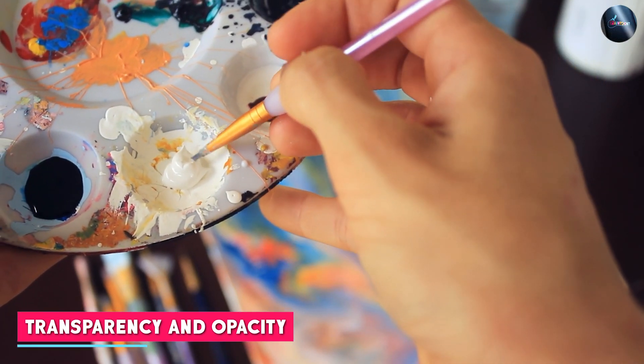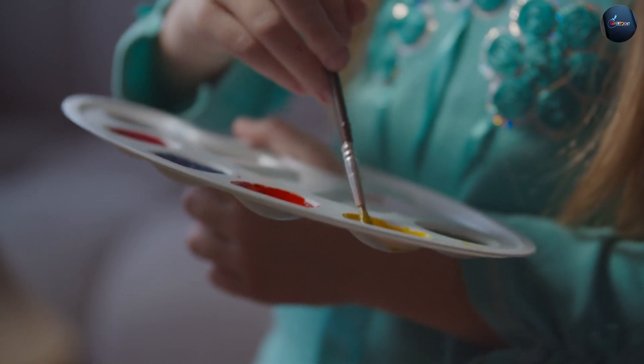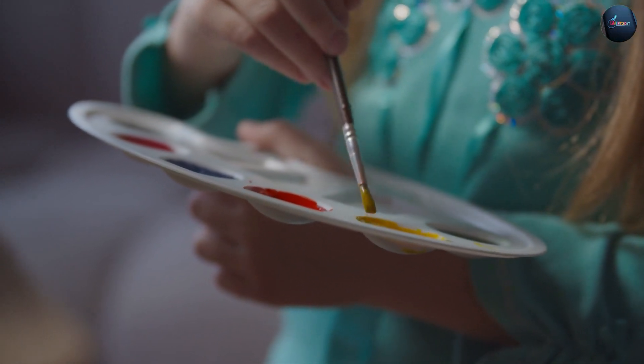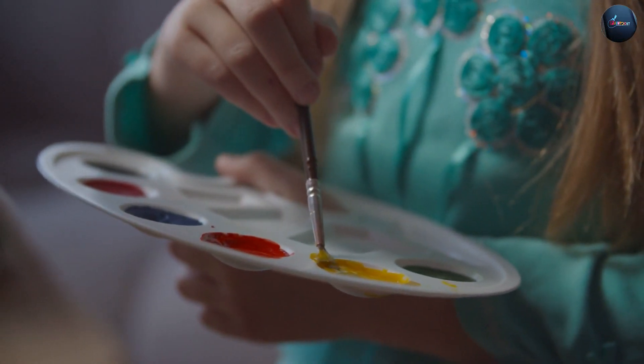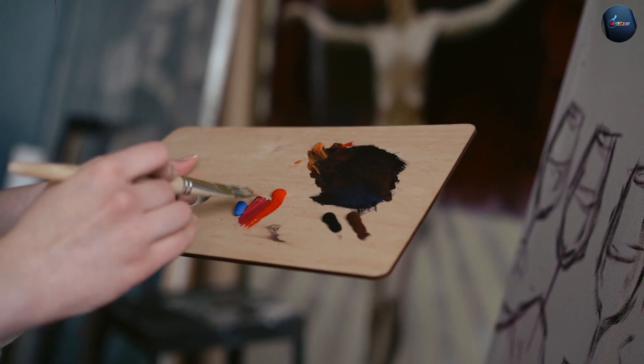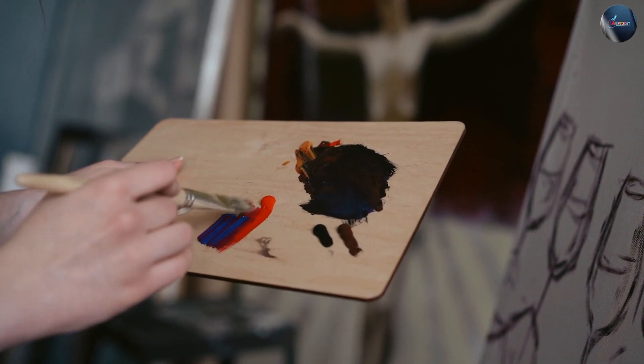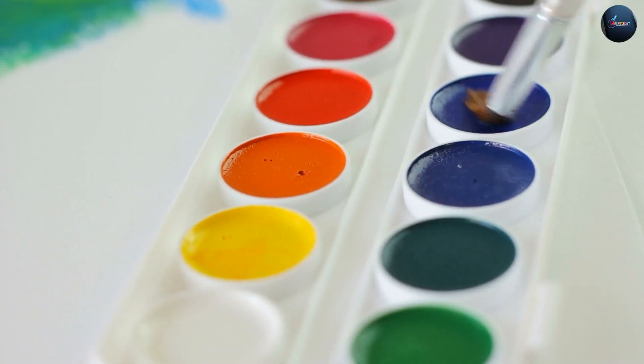One of the unique qualities of watercolor paint is its transparency. It allows for light to pass through the layers of paint, creating a luminous effect. Watercolor paint is best for creating transparent washes and delicate layers. On the other hand, acrylic paint can be opaque or transparent, depending on how much water is added. It is best for creating solid and bold colors.